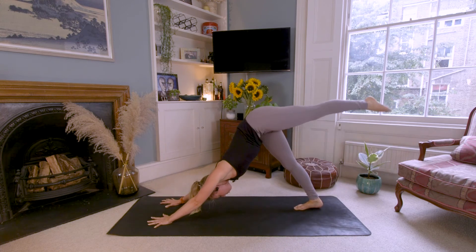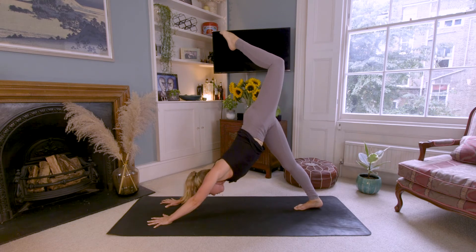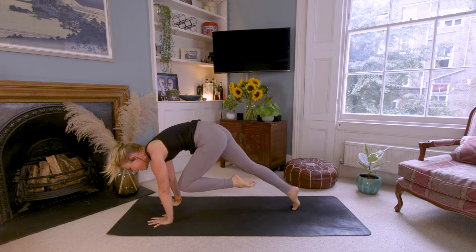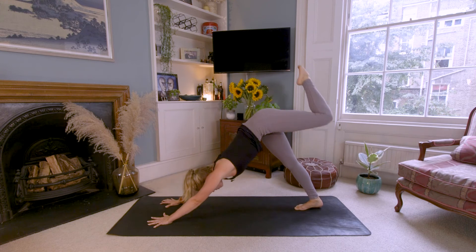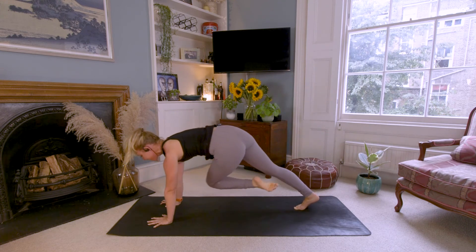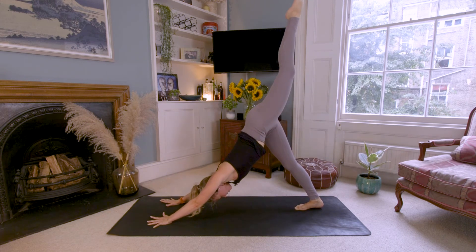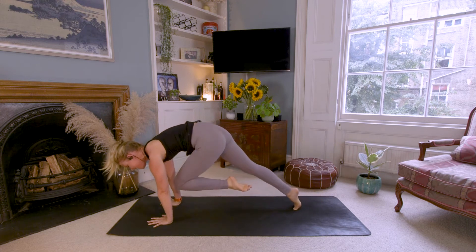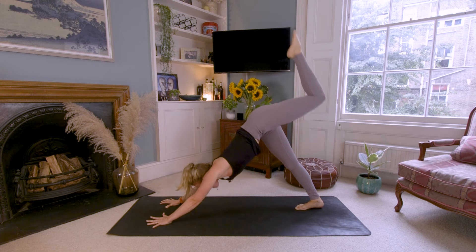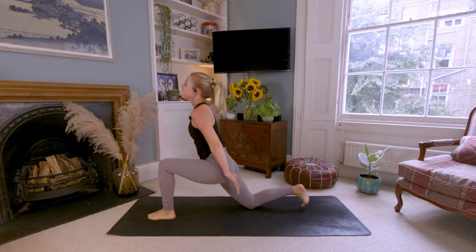Lift your left leg, point the toes, bend the knee, open up the hips. Cross the left knee to your right elbow, slide your left knee to your left elbow, left leg all the way back up and around. And again — cross it, circle it, take it back. Last one — cross it, circle, and back. Step the left foot through between your hands, drop the right knee to the ground, scoop the arms up over the head, big breath in — crescent moon.